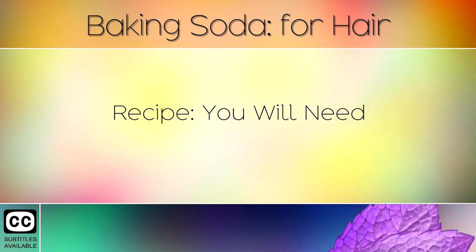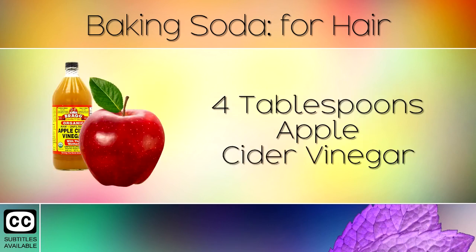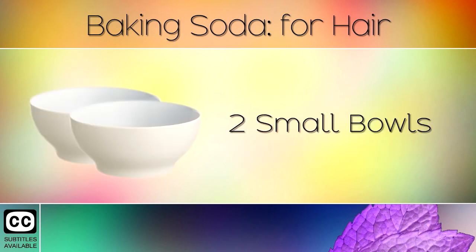You will need 3 tablespoons of baking soda, 4 tablespoons of apple cider vinegar, and 2 small bowls or squeezy bottles.